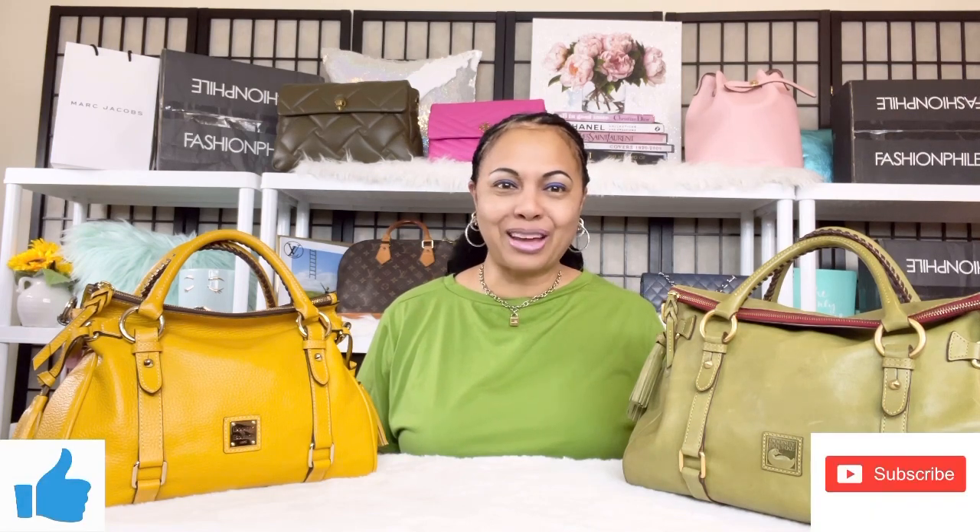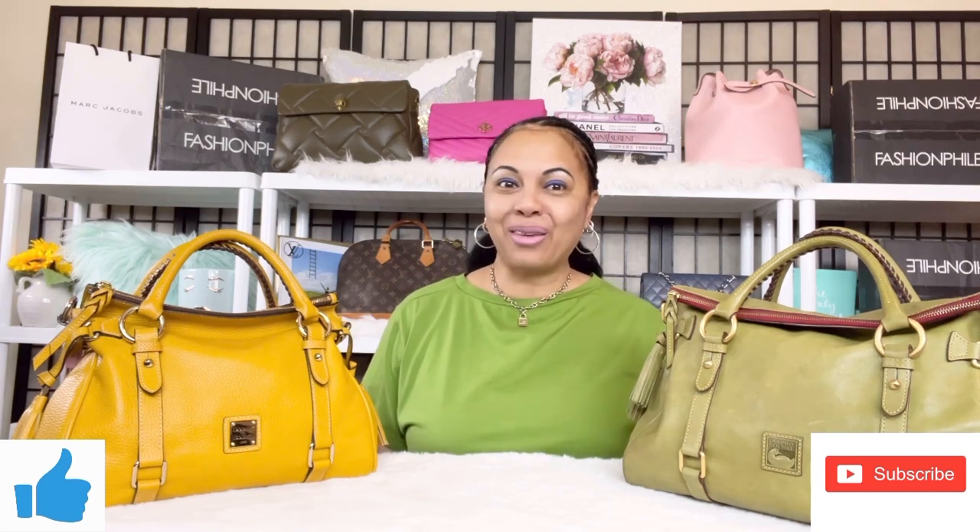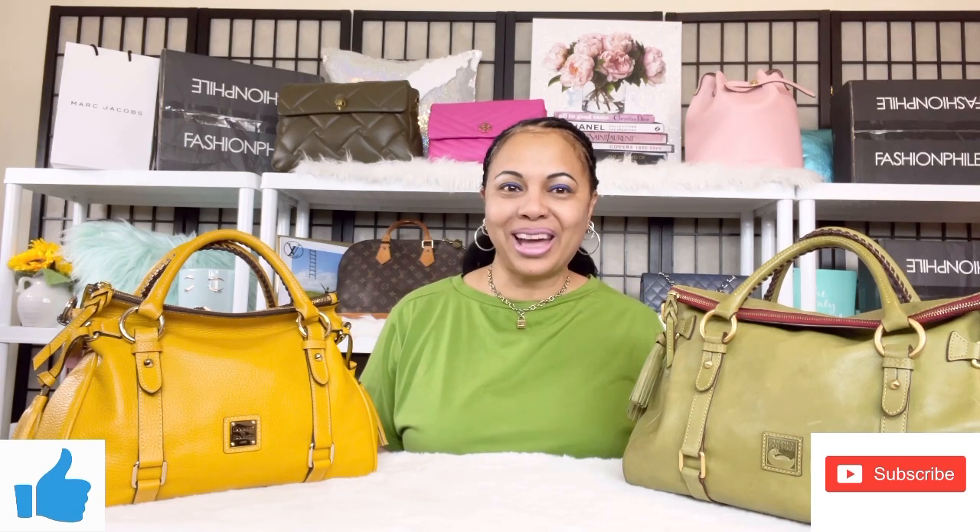Hi angels, hi my bellas, welcome back to my channel! Today I have a pretty fun video for you guys. It's pretty dreary today in the Midwest — I live in Illinois and it rained the last couple of days — so today I just wanted to do a nice fun upbeat video on beautiful spring colors for 2022 spring handbag colors. If that's something you're interested in, go ahead and hit the like button and subscribe to the channel.